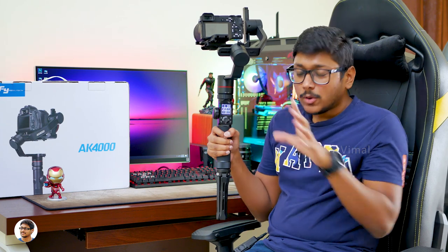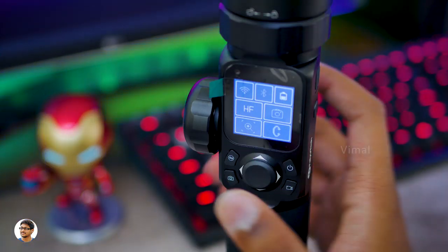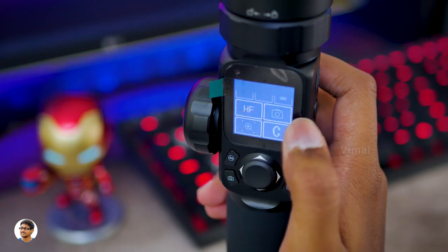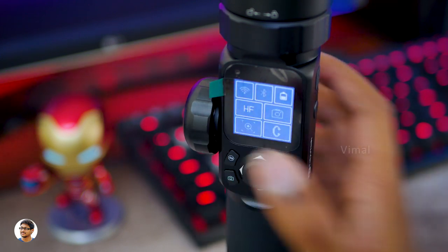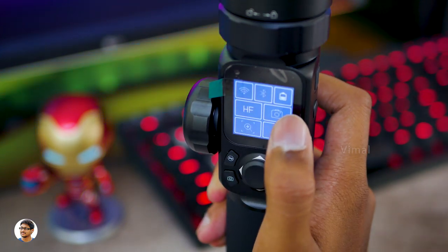This is how the display on the Futech AK-4000 gimbal looks like. It's a very nice LCD display — it's bright, sharp, and all the text is easily readable even in bright outdoor conditions. Plus it's a touchscreen, so you can easily navigate through the menu with just your finger. It's quite responsive and works well.